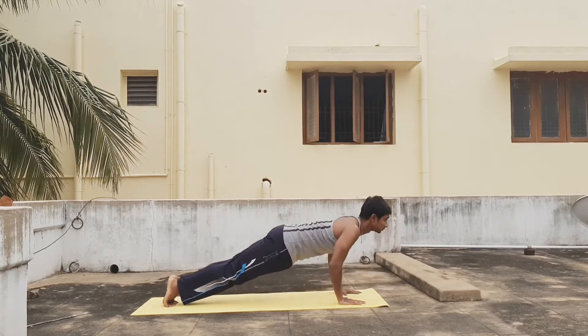After completing this, have a 10-second rest and then do 10 counts of leg raises.